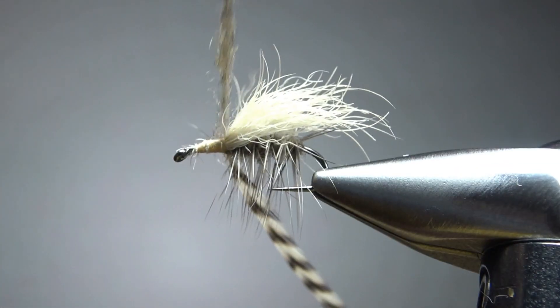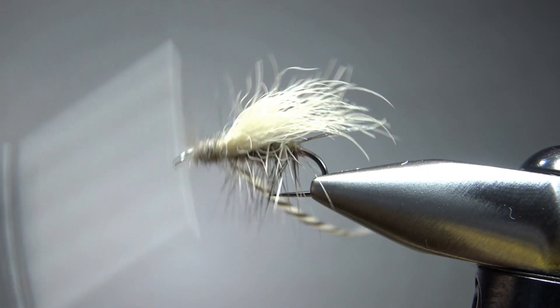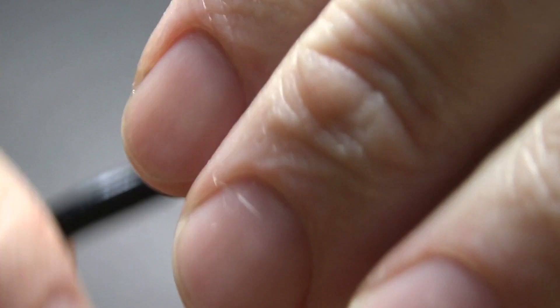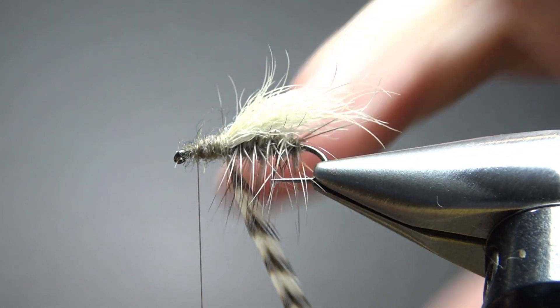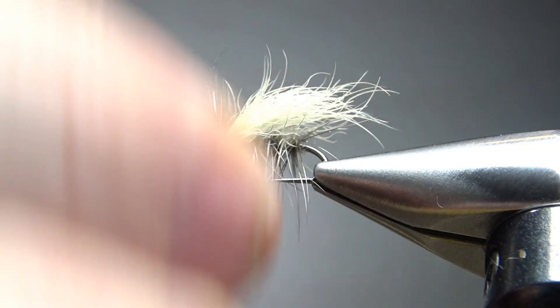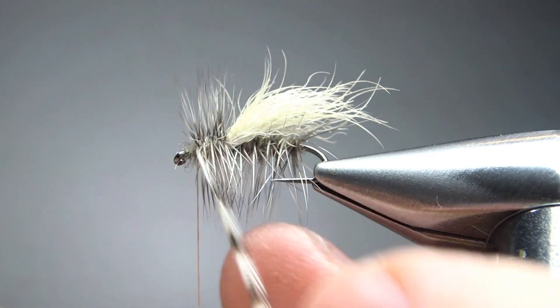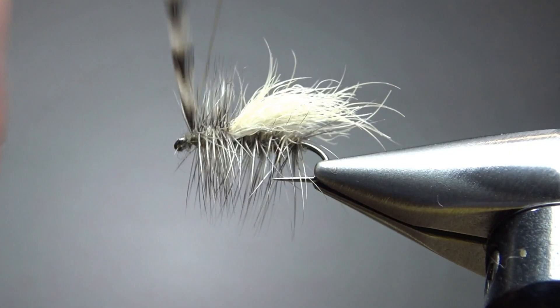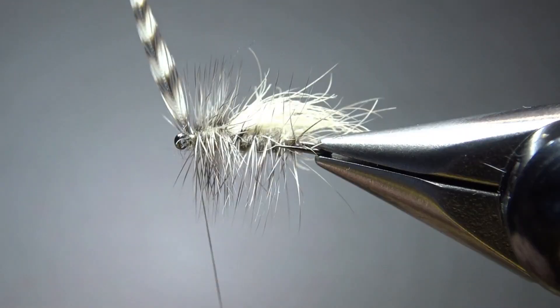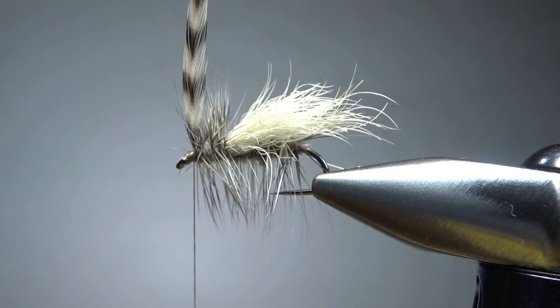Now you might not get it all, so we'll put a few wraps right here and try to clean it up a little bit before we put some more wax and dubbing on. This time maybe just a little bit less — but it's okay if the thorax is a little bit bigger than the body; I think that's probably not a bad thing at all. Now you're going to wrap this one up, palmer it again, and put these wraps a little bit closer together — maybe four or five wraps just up here at the head. Before I snip that off, I'm going to push everything back and make a little room for my whip finish.